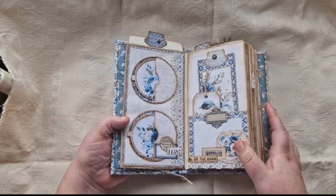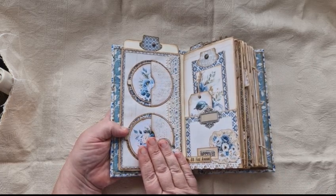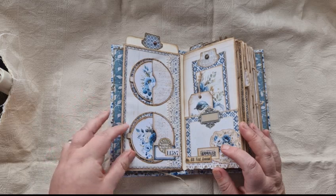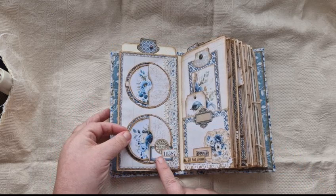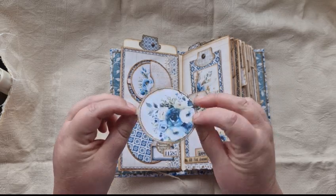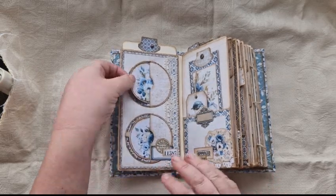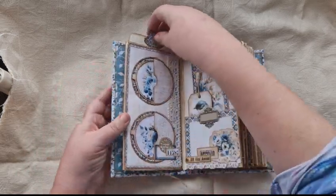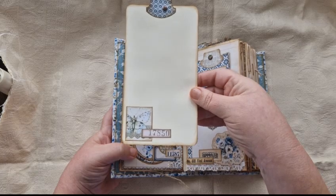These are pages from the Something Blue kit. You've got this one here with circle pockets. I've done circle pockets before, but I've never turned them on their side before — and I just think they look so nice. I've added some lace and a bit of layering, and each circle card comes with a little journal card. And then the card on this side is this one with a little butterfly on it.